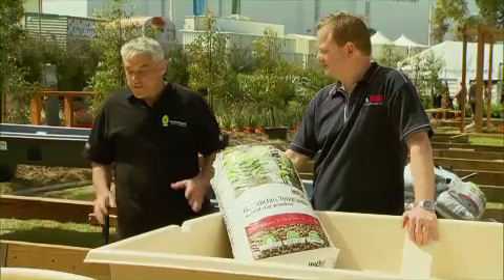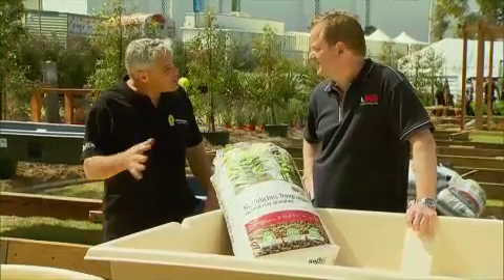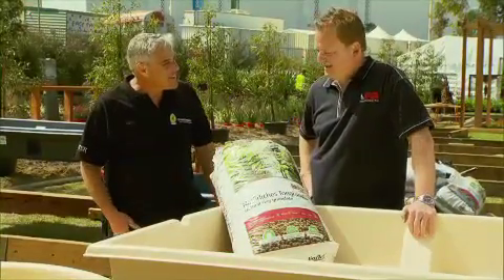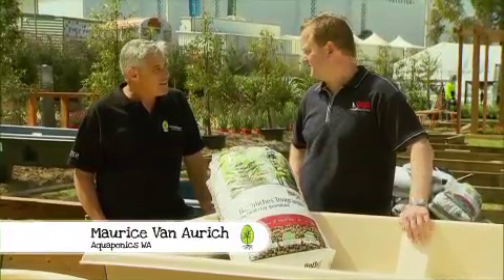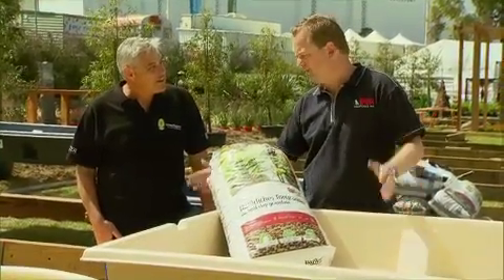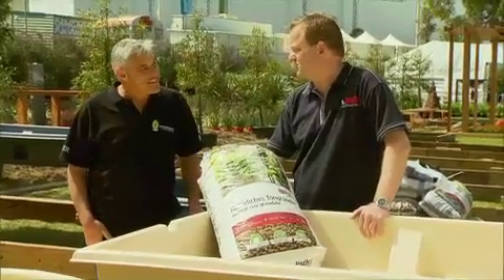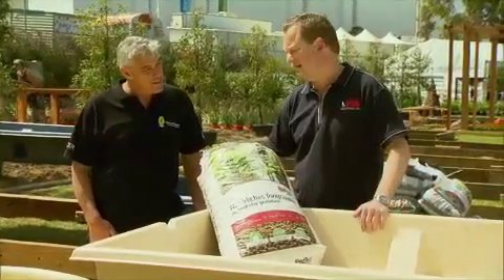Maurice, I've always found the principle of aquaponics absolutely fascinating. Would you mind explaining the system for us? Well, aquaponics has been around since ancient times — the gardens of Babylon were an aquaponics system. What we have here is a modernised version to make it accessible for the home gardener. Essentially it's a garden bed and a fish tank.